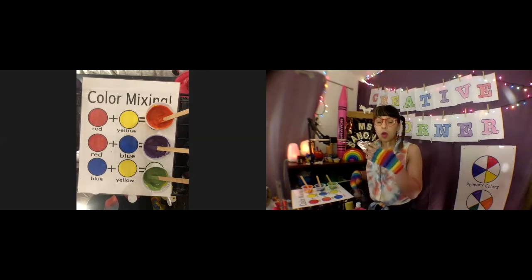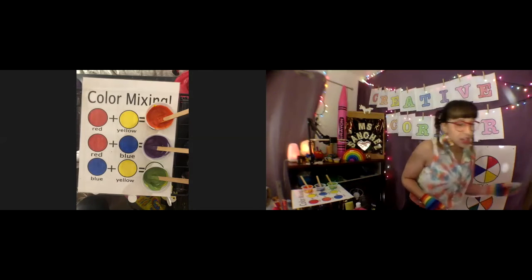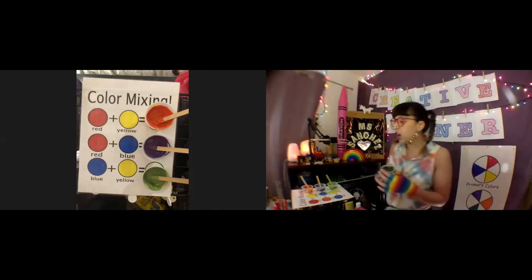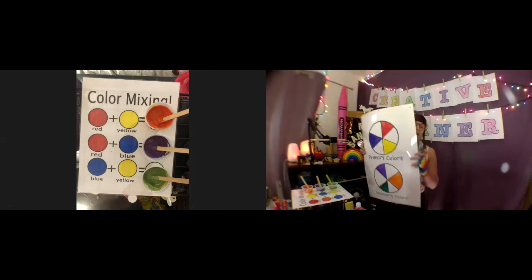Don't get discouraged when you use paint — you have to play around with how much of each color you put in until you get it just right. I had test trials over here, see? I'm not perfect either! You have to make sure you put the right amount to get that perfect shade of a secondary color that you like.